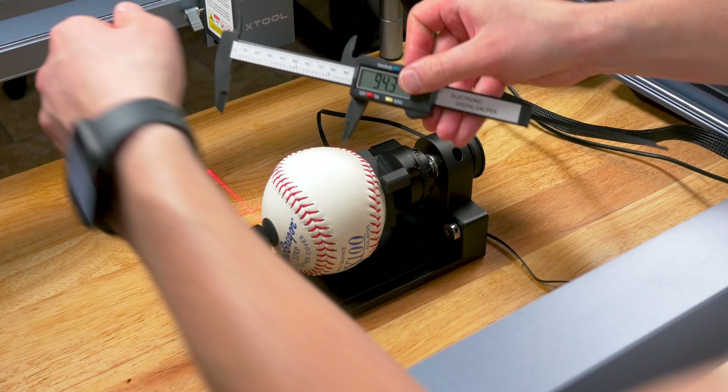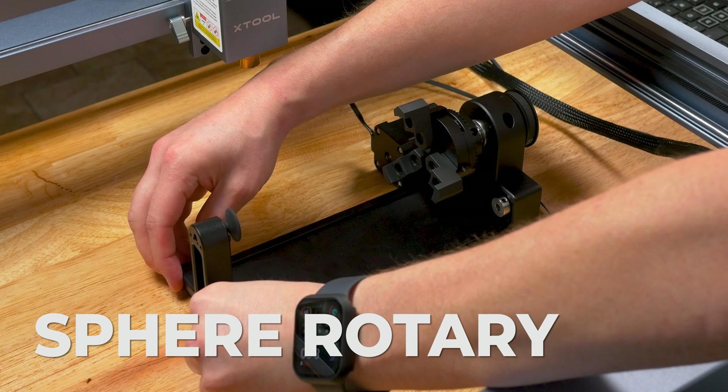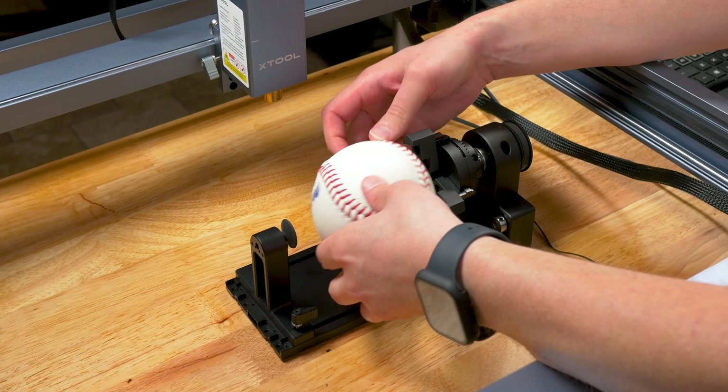Let's engrave a baseball now. For this part, I am going to use part of the sphere rotary attachment and slide it onto the base of the RA2. This will help hold the baseball in place.